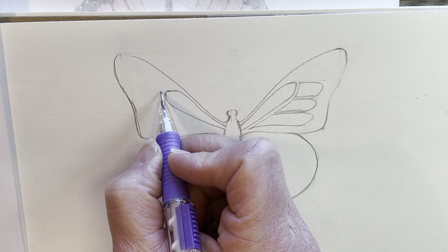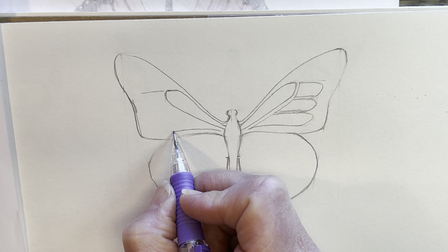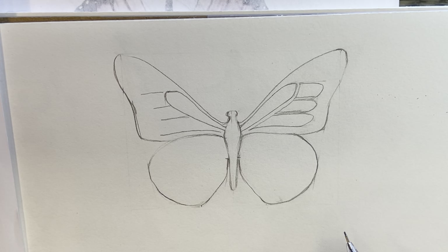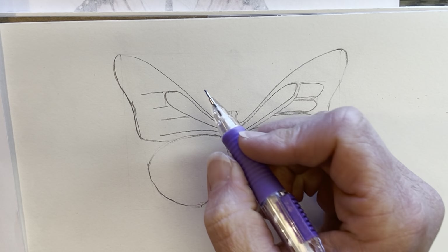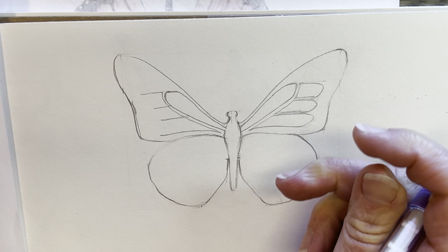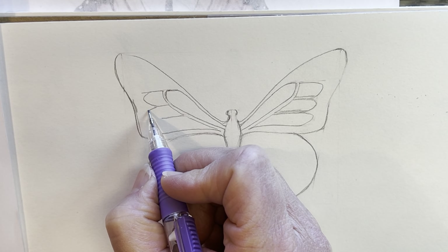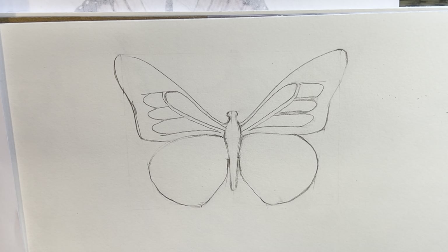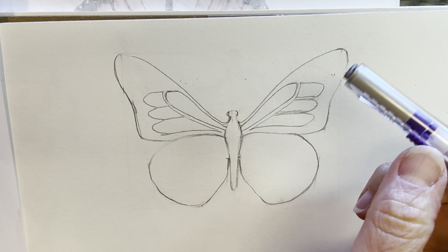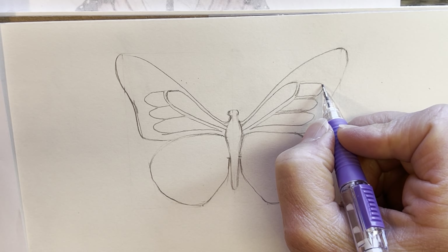Do the same thing on the other side: one line out from the top, one out from the bottom a little higher up off the wing, then separate that into three equal parts. Bring a line down that kind of borders the first one, then make those soft points on the end of each. I'm looking back and forth trying to make them pretty similar — it might not be perfectly exact, but I want to pay attention to get them close.